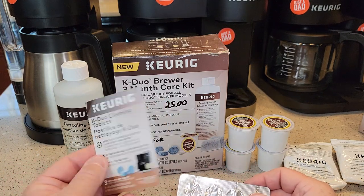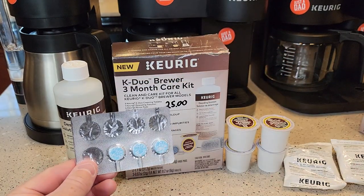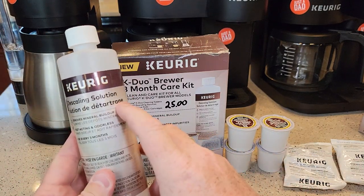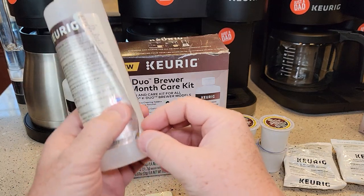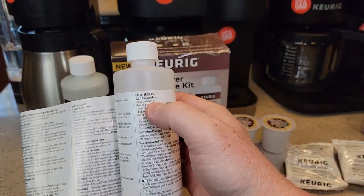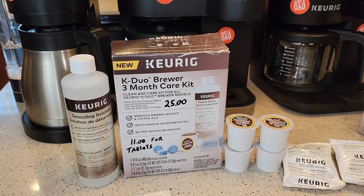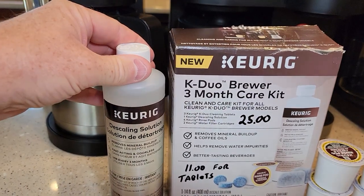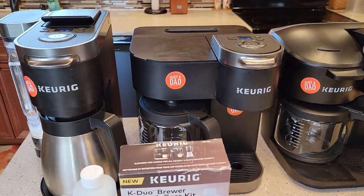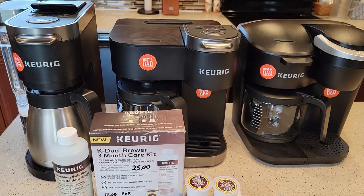It does come with an instruction manual that tells you exactly how to use it, and I'm going to follow these instructions and show you how to use these tablets in all three machines. Now if you ever wonder where the instructions are for the descaling solution, you've got to peel the label — there is a section for K-Duo Brewers. I have a video on each one of these Keurig machines on how to descale, using the Keurig descaling solution or white vinegar. So this video is not going to go into descaling each one, since I have a specific video for each one.